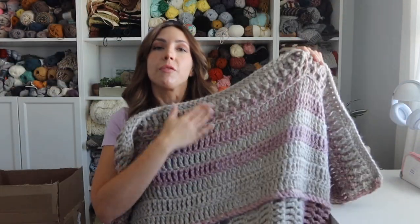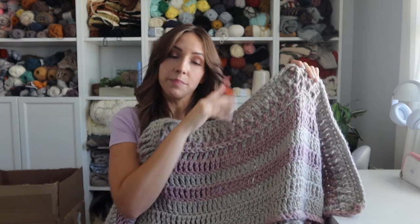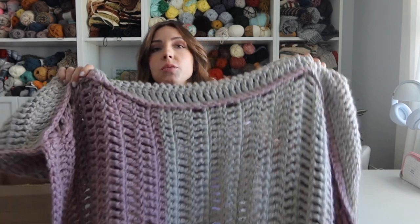This is made with super bulky yarn, so it's going to fly off your hook. When you're working blankets row by row, it can sometimes be repetitive, especially with thinner yarn. But because this is a weight 6 yarn and most of the stitches are treble crochet, it's seriously super fast to make. This took me less than a week. It's made up in three separate panels — you make two of the end panels, which are exactly the same.